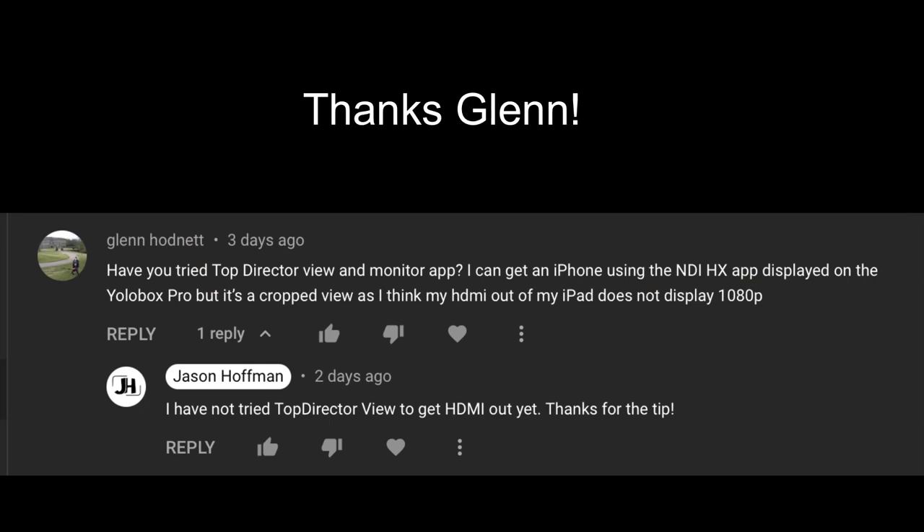A few videos ago we asked the question: can Mevo Start cameras be used with the YoloBox Pro wirelessly? We were looking for answers but didn't have them. Today this video is the answer to that question. One thing to note: until YoloLive gives us NDI on the YoloBox Pro — if that's even a possibility — every solution will be either expensive or a workaround.